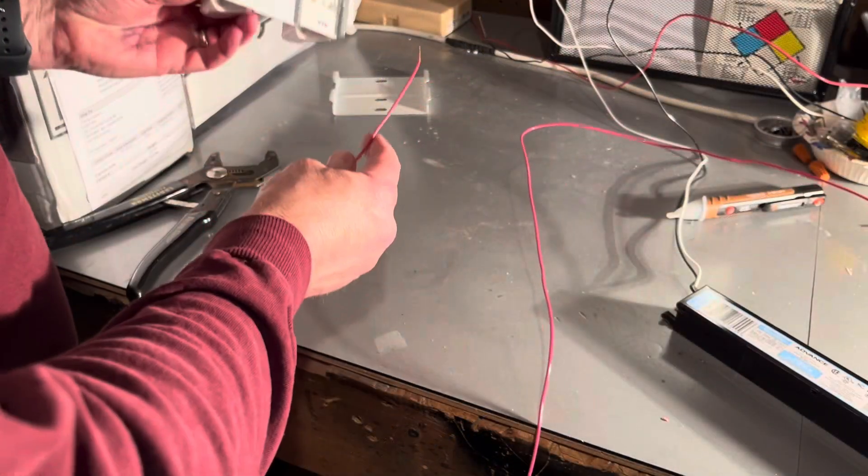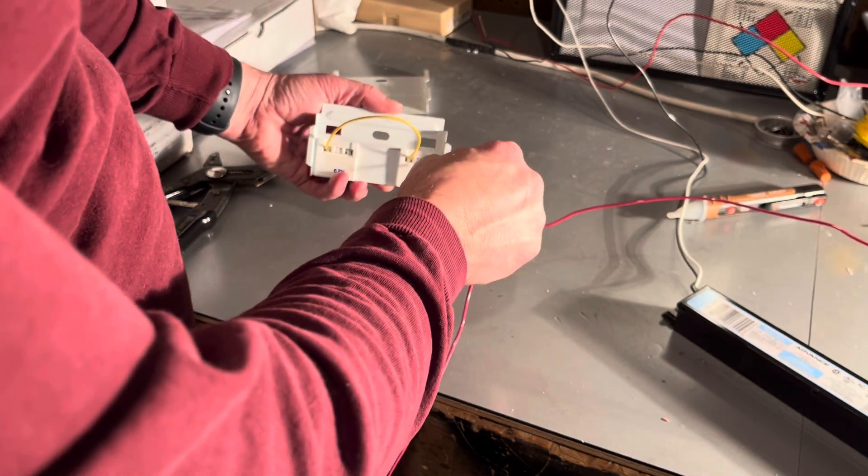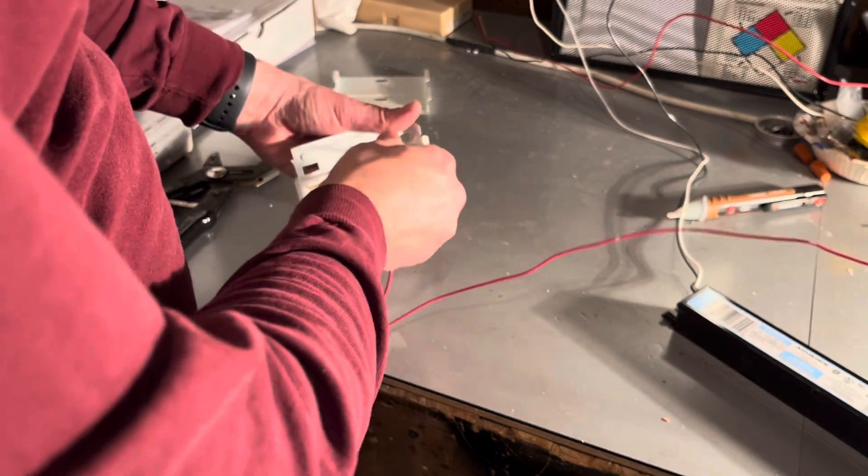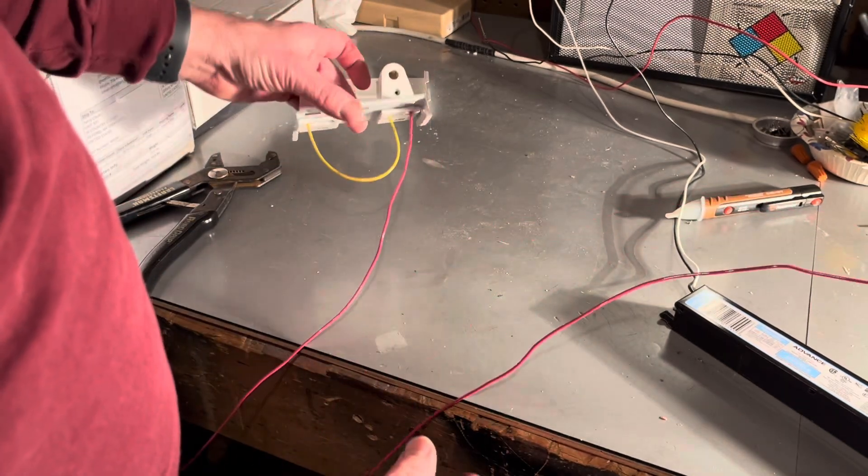With the right side done, we're going to move down to the left, where all we need to do is push that single red wire into either side. Once you slide it in, just give it a tug to make sure that it's seated properly.